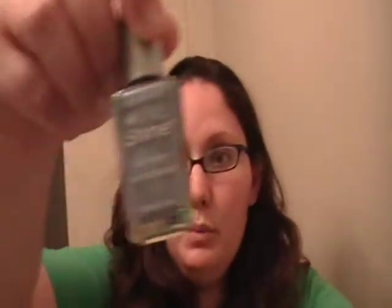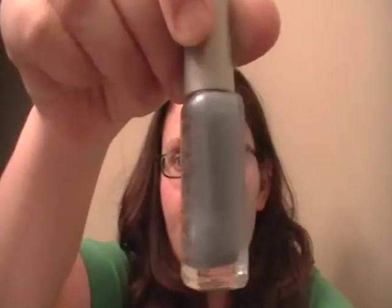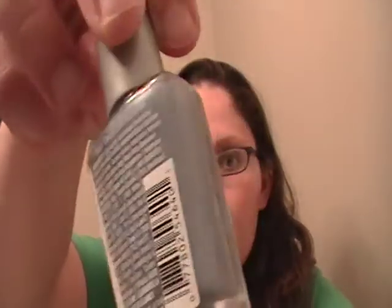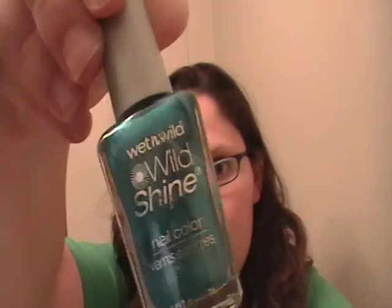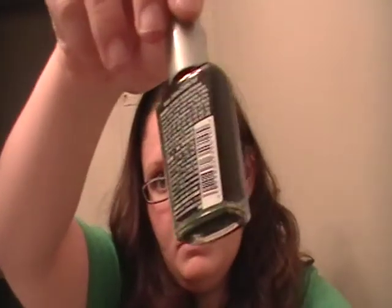I also got from Wet n Wild Shine this one called Rain Check. It's a really pretty, like, purple-y blue. And the other two colors that I've had for a little while now that I don't really use — one is Bijou Blue, which is kind of like a dark turquoise-y blue. It's okay. And of course I've got Black Cream, which is black.